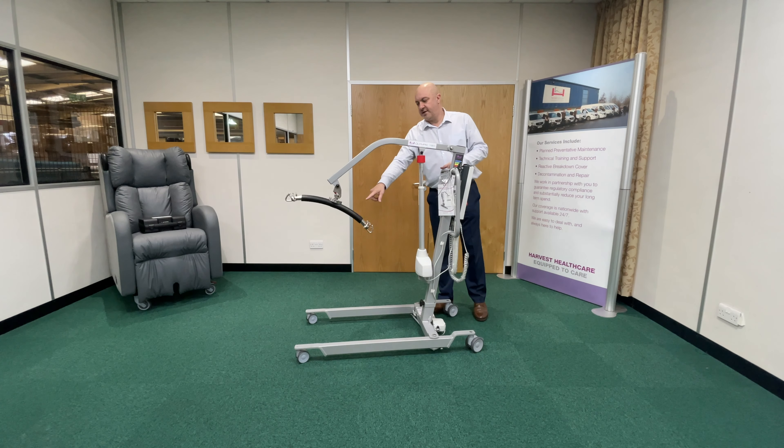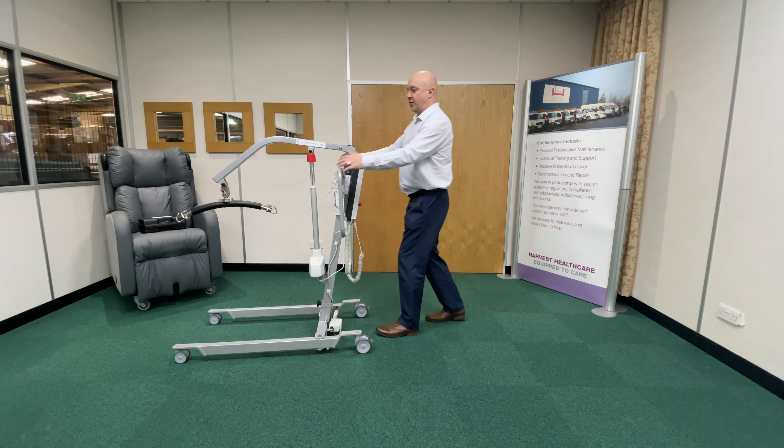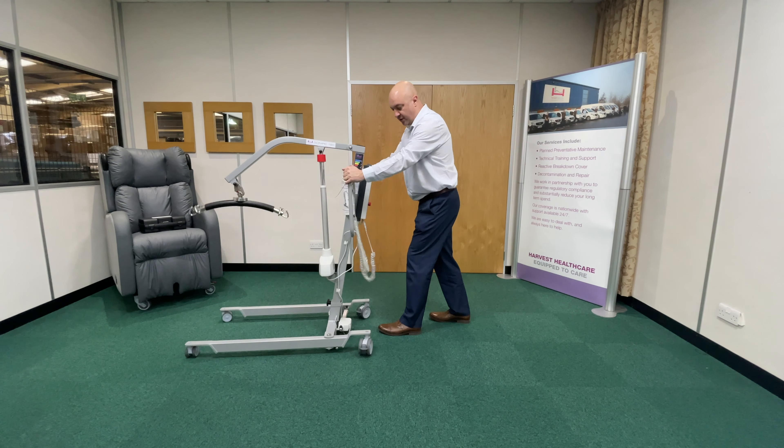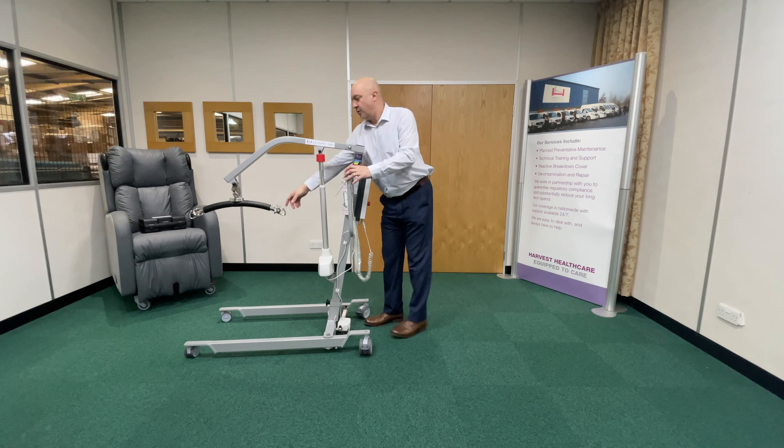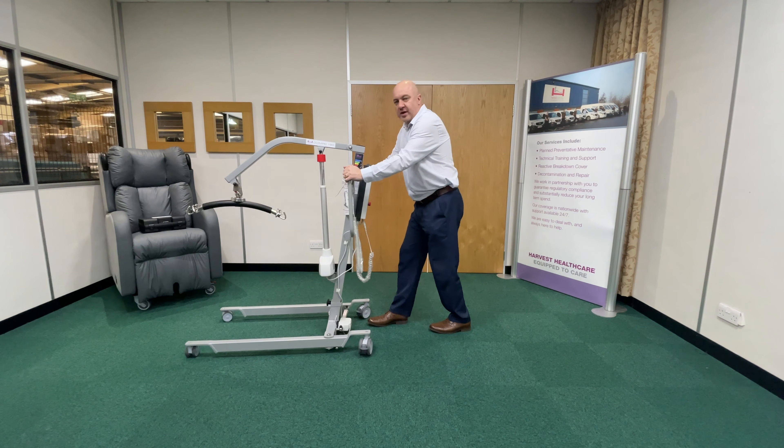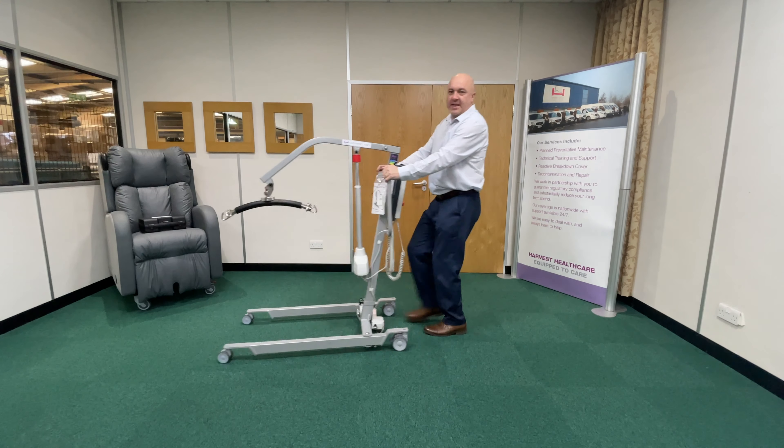You'll also notice that the carry bar is starting to swing as well. This is most prevalent when you're hoisting from a bed. So if I push the hoist under a bed and lift a heavy person, I've got to get that hoist to move backwards, and the casters will pause the hoist for a second when they spin into the carpet, causing swinging — and quite often you'll see carers doing this to get the hoist moving.